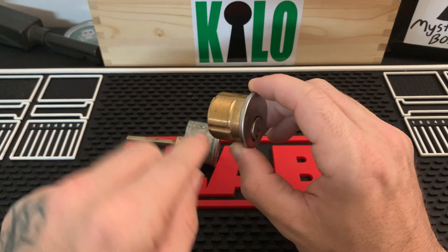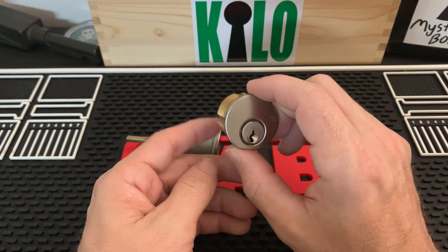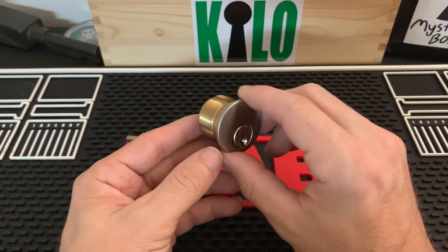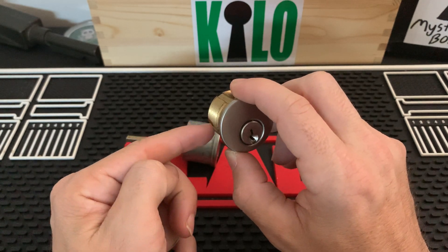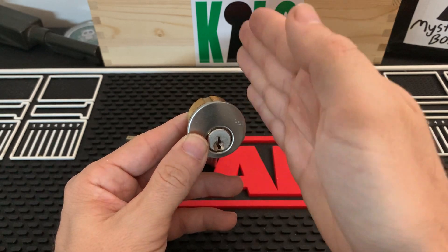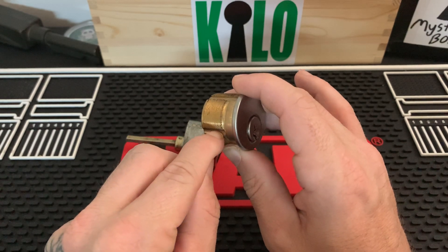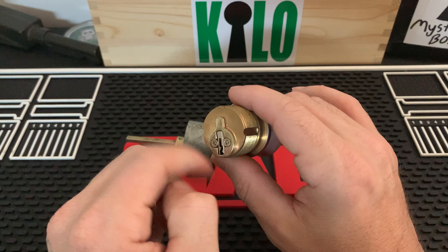There will be a set screw on the latch side. Once you tighten that set screw, it fits into this groove. If you're a rookie doing an install and you're having trouble, it could be that the cylinder isn't completely straight up and down. You want to make sure it's at the 12 o'clock position so your set screw fits right into this groove, and once it's in, it holds it from moving.